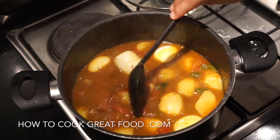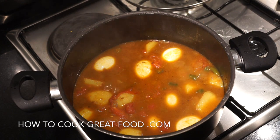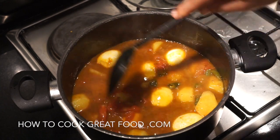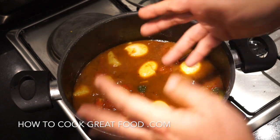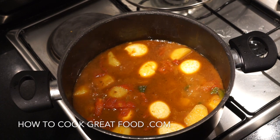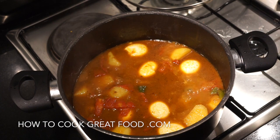Now what I want to do is cook this for about another five minutes — let me just check those potatoes — yeah, about another five minutes, but this time with the lid off. I want some steam to come out, evaporate a little bit, and just thicken it a little more. So lid off, about five to six more minutes until the potatoes are done. And that's about it.